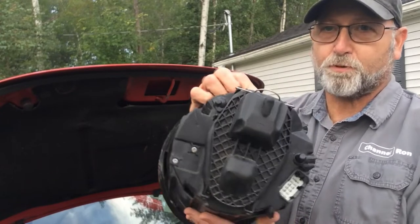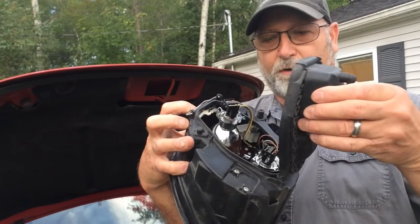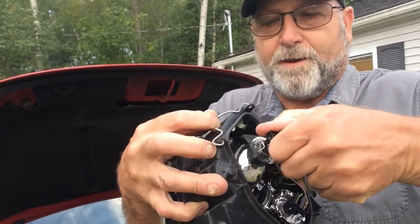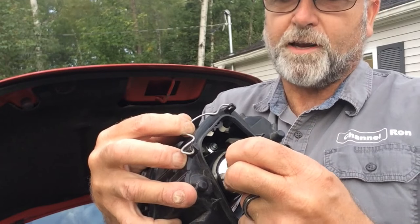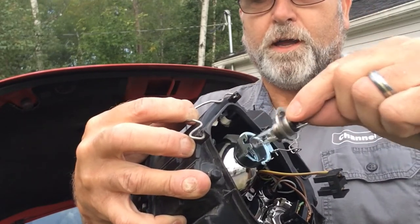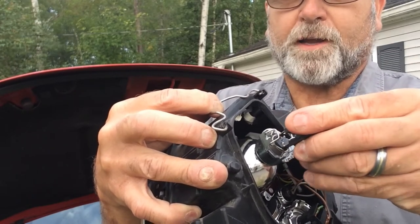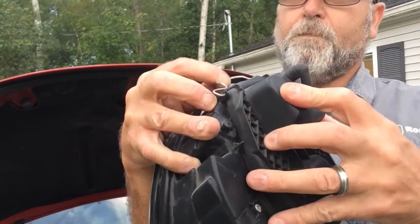As far as replacing the bulb, it's pretty self-explanatory. There's a clip here — you pop that clip off and it's going to release the cover so you can take that off. As far as the bulb itself, it's no different than any other bulb. Go ahead and unplug the bulb, and there's going to be a little clip there that you're going to need to release. Once you've done that, pull the bulb out, pop your new one back in, reverse the process — put your clip back on, put the connector back on, and the cover.